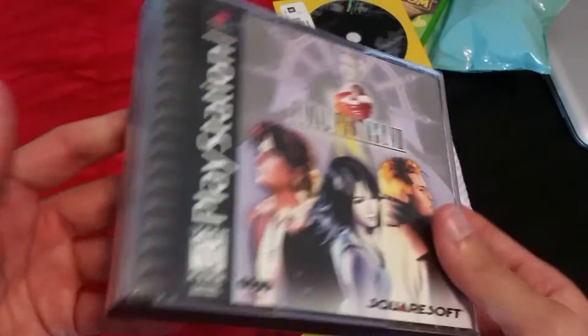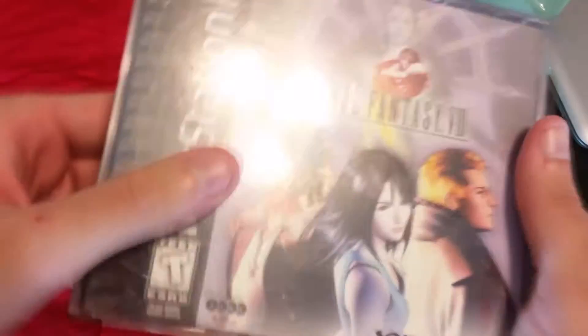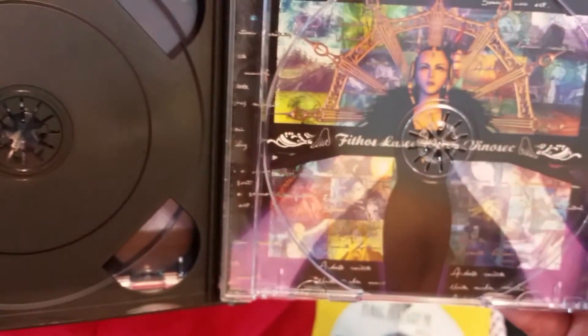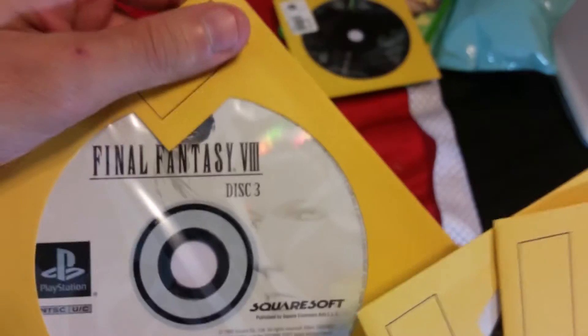Final Fantasy 8. I don't think this game goes for that much — I got it for five dollars and 28 cents, so not bad at all for a Final Fantasy game, especially from the PS1 era. No manual came with it, but the case is in great shape. You can see how large a game it is — it's got four discs: part one, part two, part three, and part four. I assume the game was so large they couldn't fit it all on one standard CD.